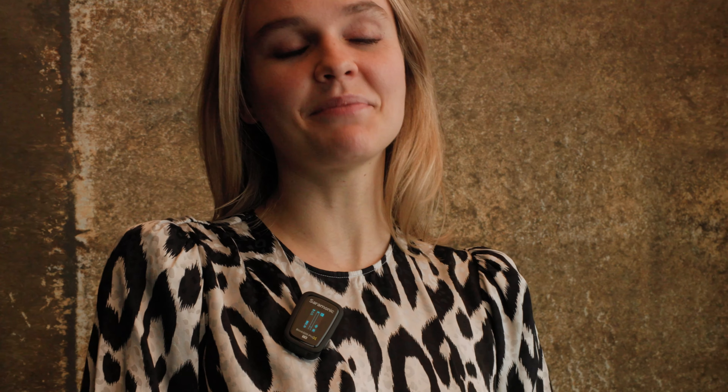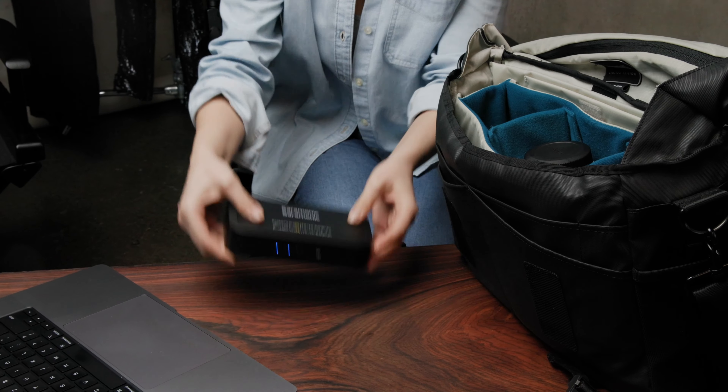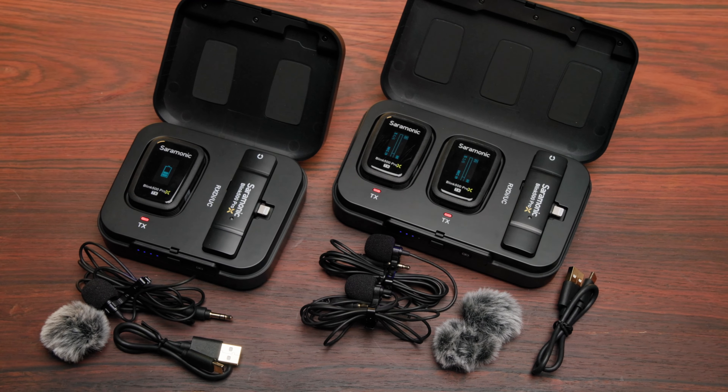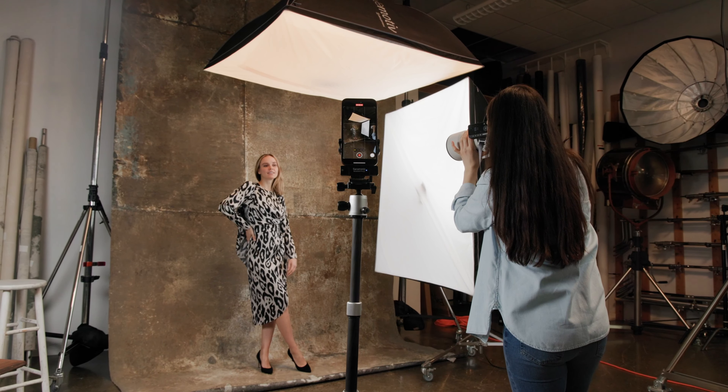The transmitters have 10 hours of battery life, and the included charging case offers additional charges. The charging case, wireless lav, and windscreen are all included for a great price. We focus on the technology so that you can focus on your content.